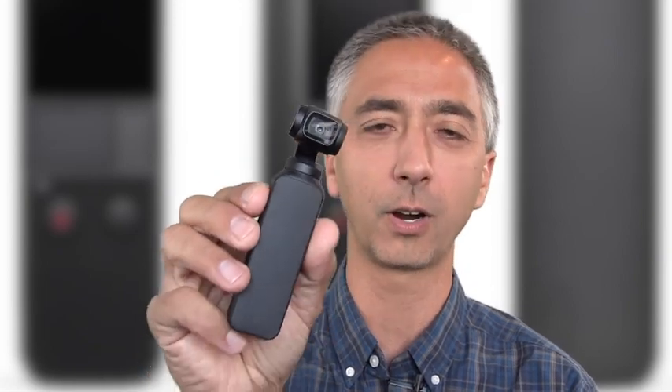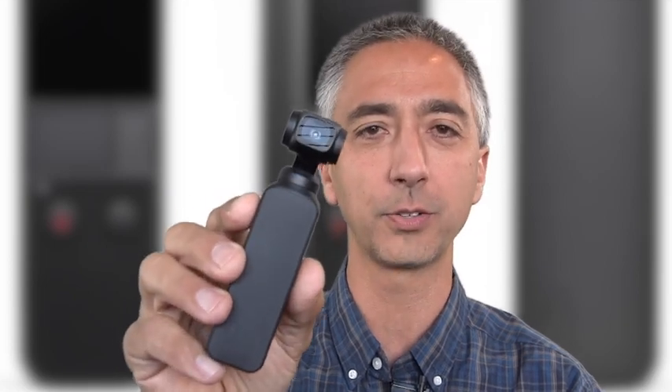Hi, my name is Aaron Lindsdow. I'm a Polar Explorer and Filmmaker. Today I'm going to tell you what the top nine accessories are for the DJI Osmo Pocket for iPhone users. These are all the accessories that you're going to want to use to get the most out of your Osmo Pocket.